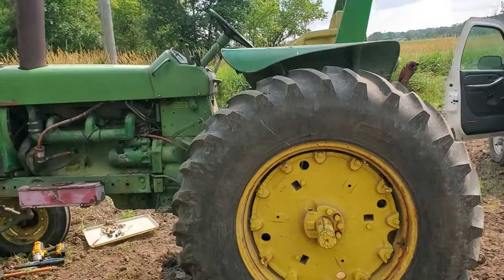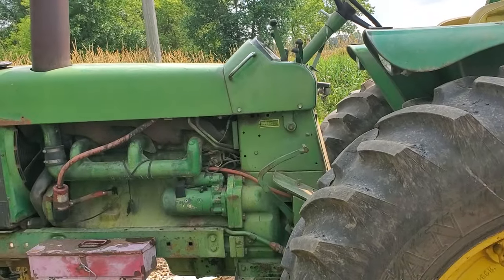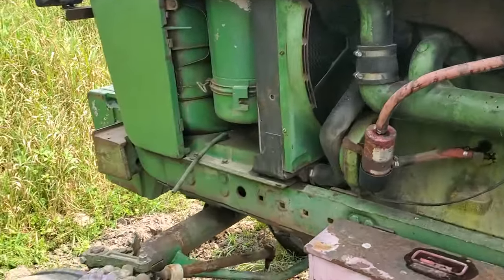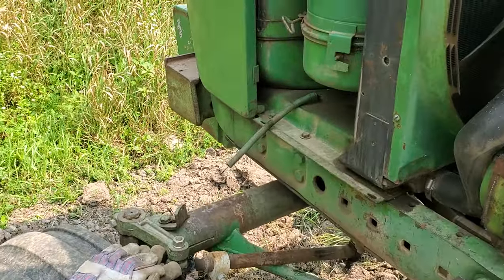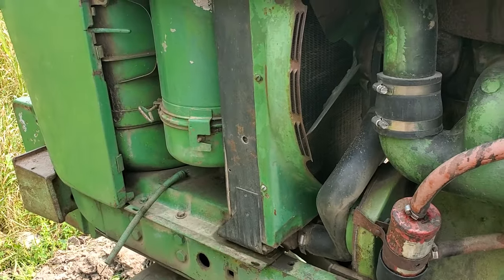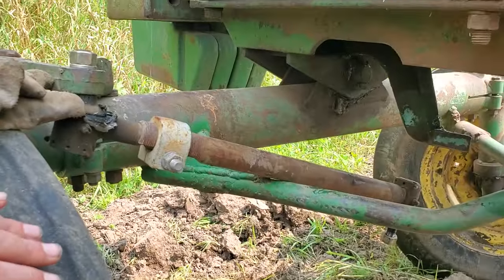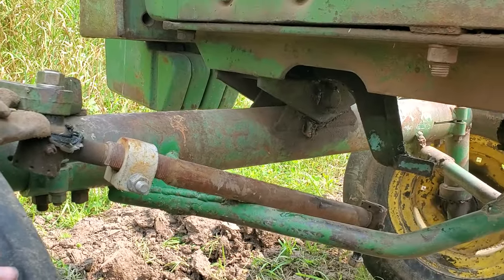Dad brought this 4020 out here and we put it on a little disc — it can pull the little disc. He called me two hours later and said there's a problem with the steering. So being the resident mechanic — I do a lot of stuff — I came out here and he says it's just a bolt that fell out.